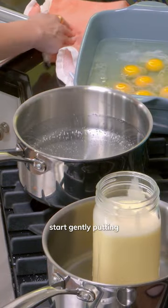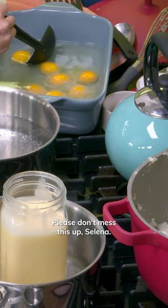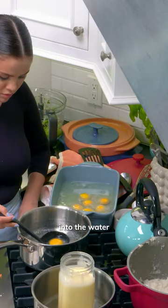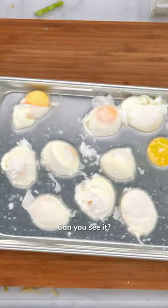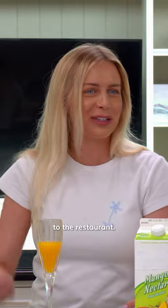So the eggs, we're going to start gently putting into the water with a ladle. Please don't mess this up, Selena. And then just gently lower the ladle into the water and let it go. Oh, those look awesome. It looks just like it looks when we go out to the restaurant.